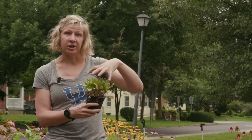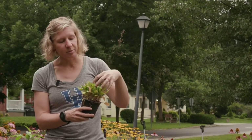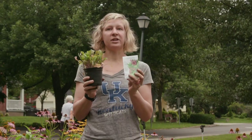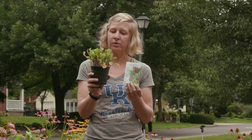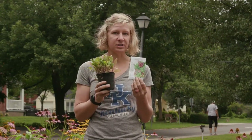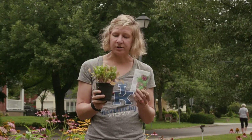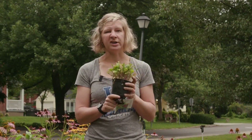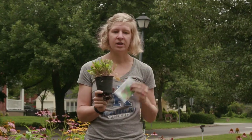One of the advantages of doing transplants over seeds is the time it takes to harvest. This little transplant has already been growing for about four weeks, so it has a four-week head start over seeds. I could transplant some of these today and also plant seeds, so that as my transplants are finishing out their season and starting to die off, my seeds will just be starting to mature — giving me a continuous run of mixed greens to eat from my garden.